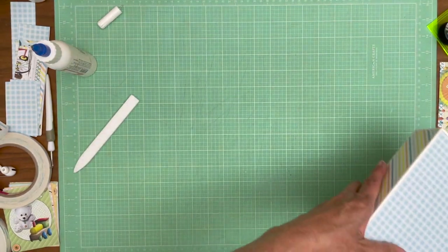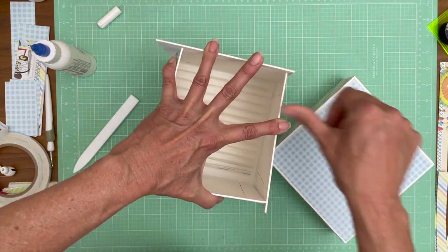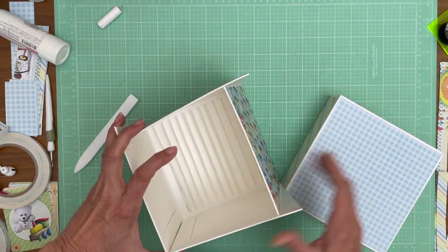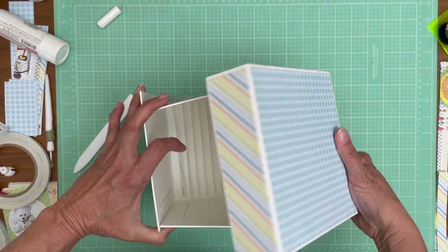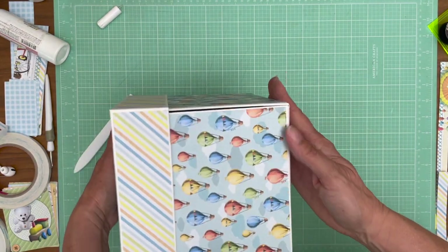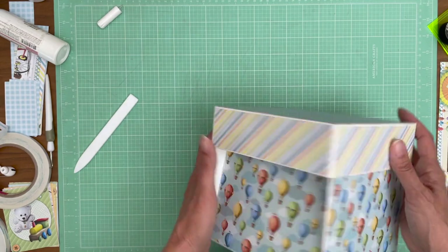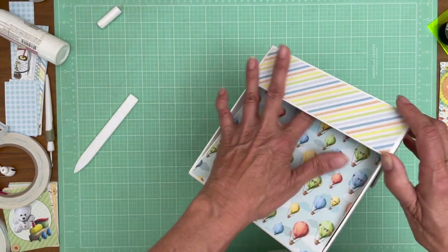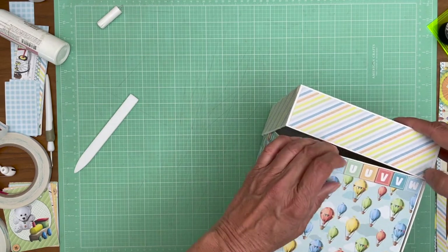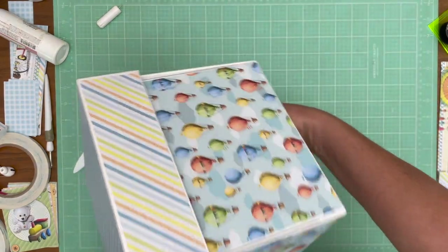There we go - there's our cover. I'm going to put this together, take a break, trim out our inside liners. I want to make sure when I slip the lid on it doesn't want to pull any of the paper with it. So that's how our box is going to look. It's pushed in a little here, but when it's full with the pages that shouldn't happen. It's going to come out fine - there is the beginning of our box. When we get back together we will line the inside of the box.